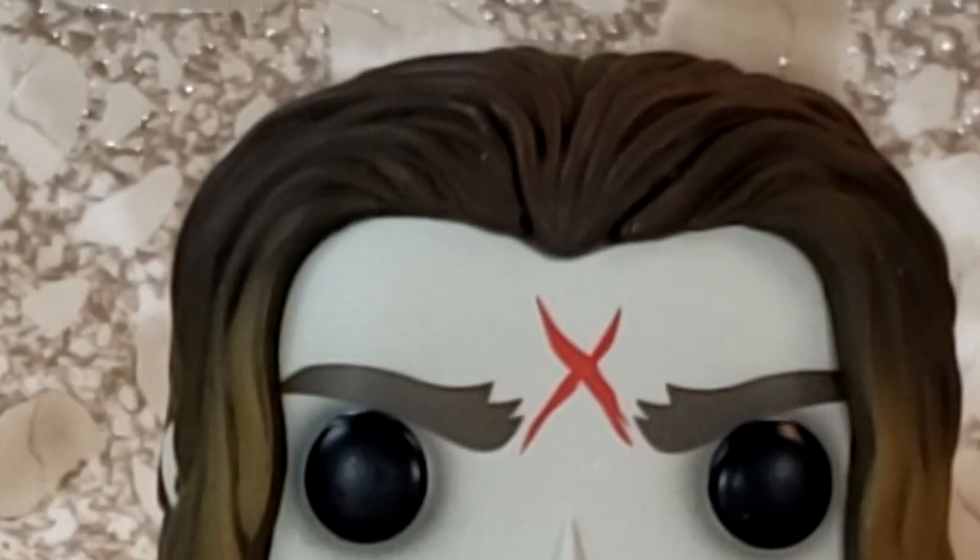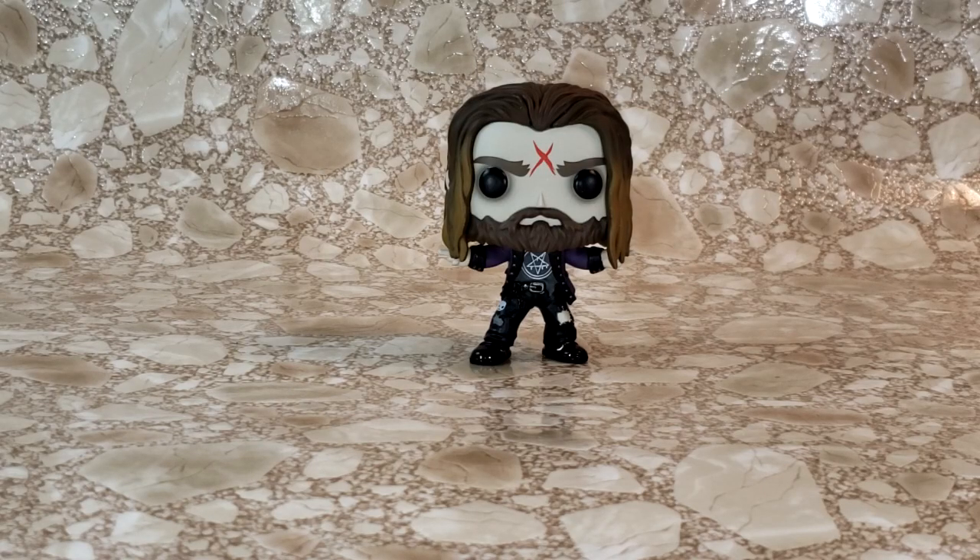I've always felt that if they were to reboot the Halloween franchise, what they should do is treat the Rob Zombie films as a based-on-true-events type movie film series. Because they were good, and that way the Halloween series could pay tribute to Rob Zombie for what he contributed to the franchise.